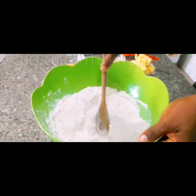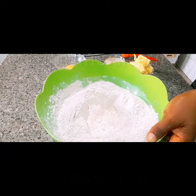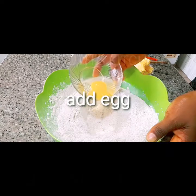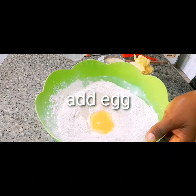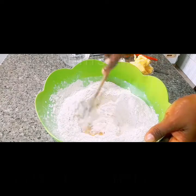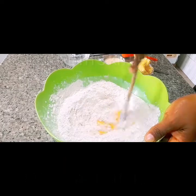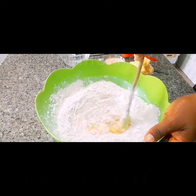Mix until combined, then make a hole at the center. Add one egg and continue to mix. You could use more than one egg depending on the quantity of dough you are making. In today's tutorial I'm just using four cups of flour, but you can use more if you want to make more pizza.